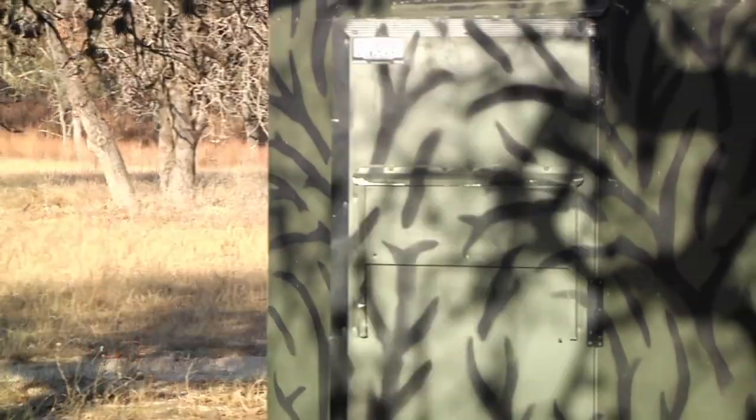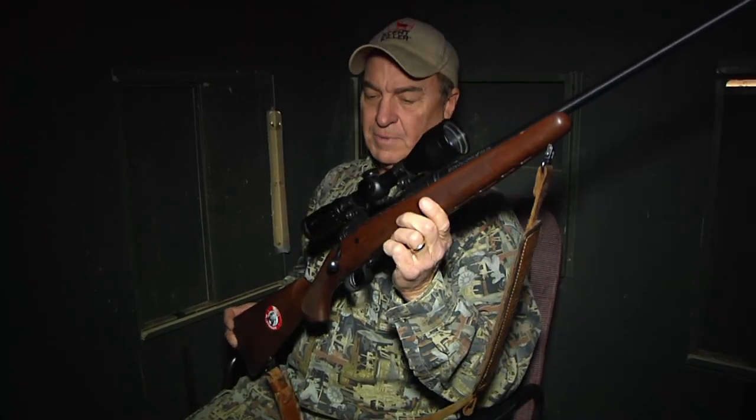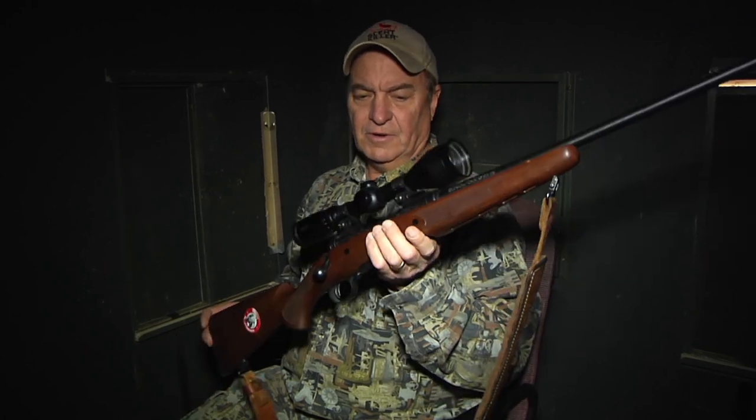If you hunt from a box blind, here are some tips that will help you be more successful. When you hop in the blind, the first thing to point out is the rifle is unloaded. Gun safety is paramount — never have your rifle loaded until you're ready to hunt.